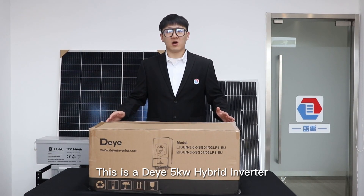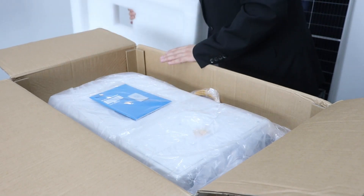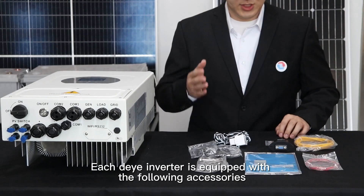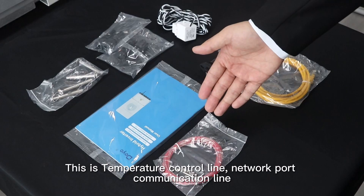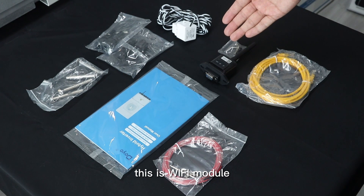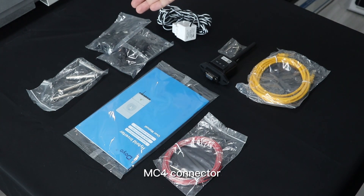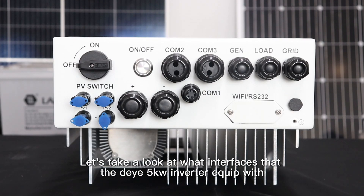This is the Deye 5000W Hybrid Inverter. Each Deye Inverter is equipped with the following accessories: a Temperature Control Line, a Network Port Communication Line, a User Manual, a Wi-Fi Module, a Wall Expansion Screw, an MC4 Connector, and a CT. Let's take a look at what interfaces the Deye 5KW Inverter is equipped with.